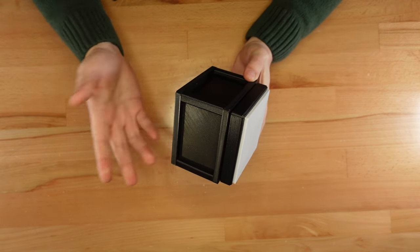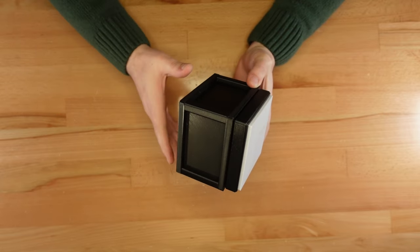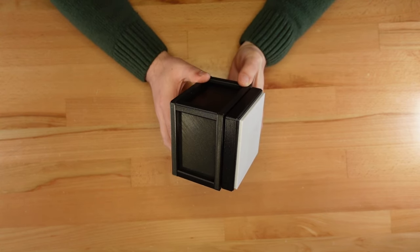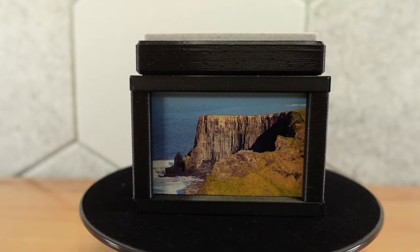And here it is! It looks a little plain, but that's intentional. This is the twist lock photo box, which is designed to be personalized with your own treasured photos — like this box featuring landscapes from my recent trip to Ireland.